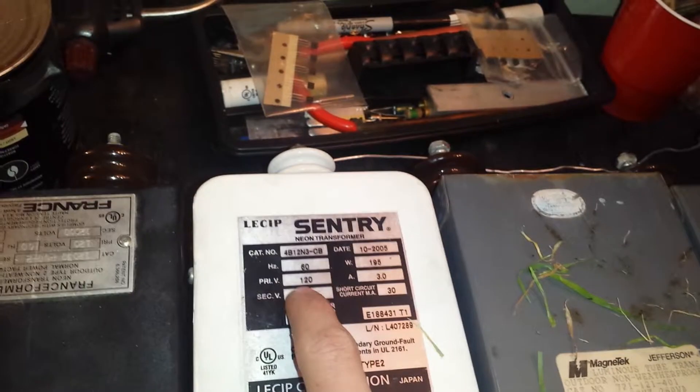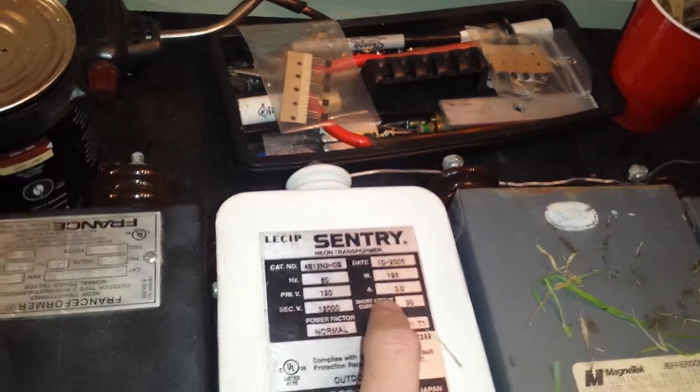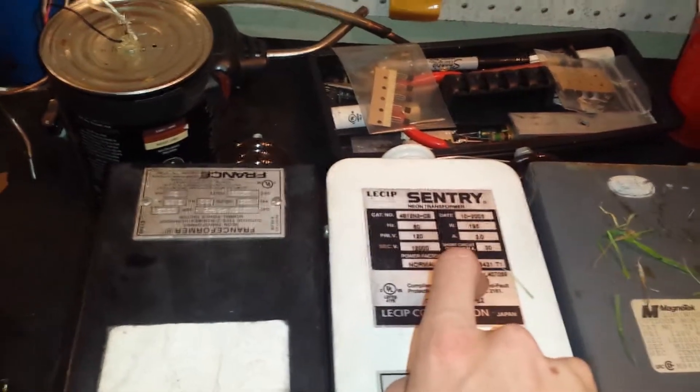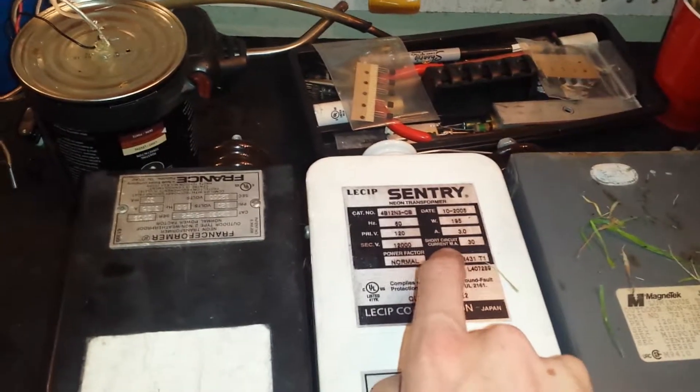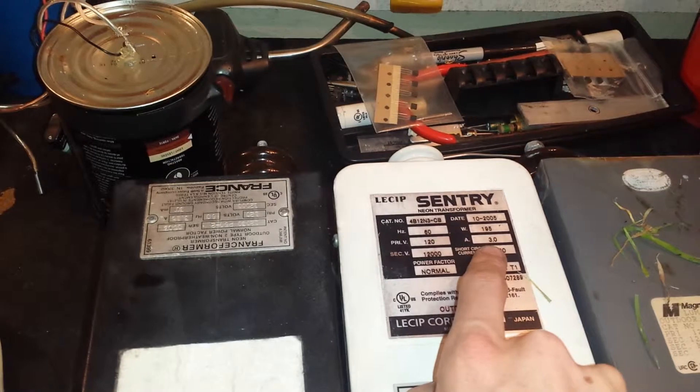Primary 120 volts, 60 hertz, amp 3.0. So actually, yeah, this will kill you. 3.0 amps — short circuit current milliamps: 30. Actually, maybe not — maybe 30 is the running current for neon. The 3.0, I think, is the required amperage to operate, but its output is only about 30 milliamps.